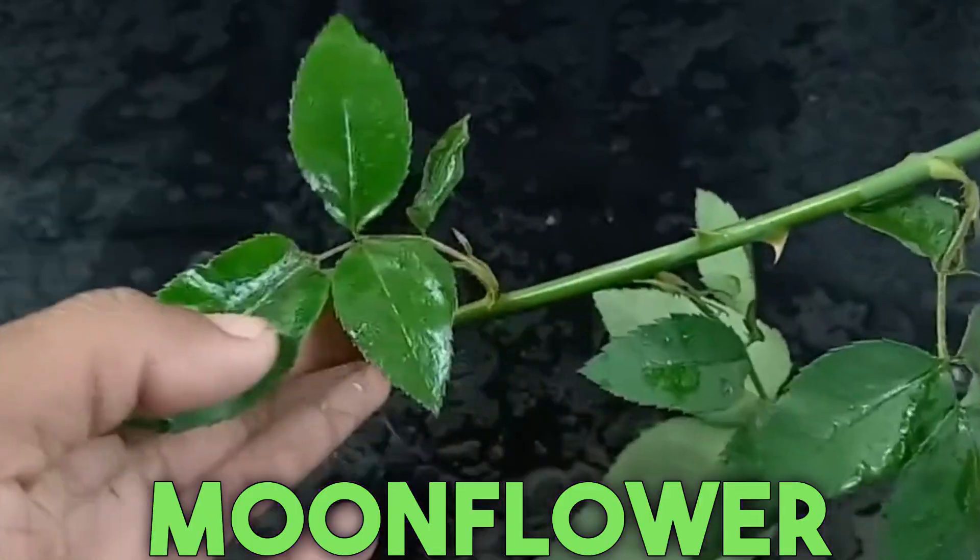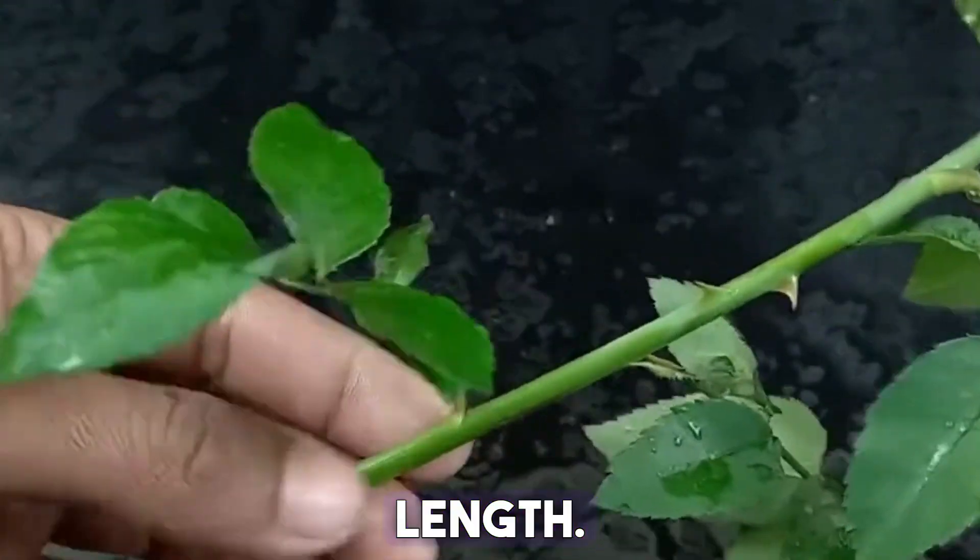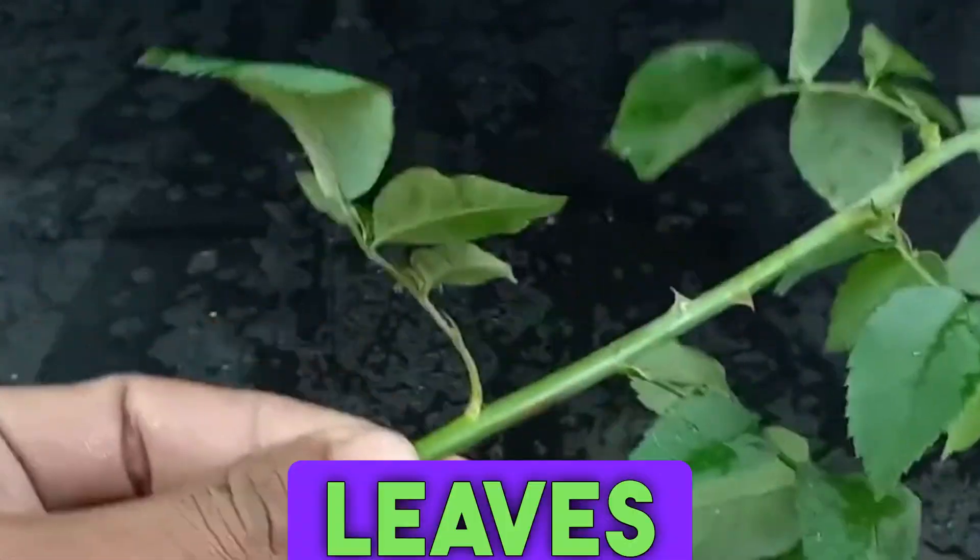First, let's take a cutting from a moonflower branch. After cutting the branch, trim it to 2 or 3 cm in length and keep a few leaves on each branch.